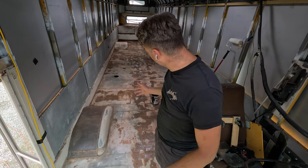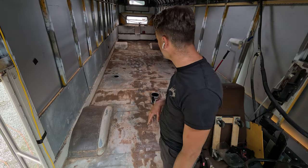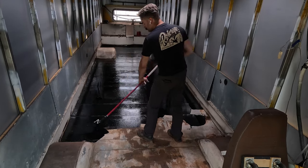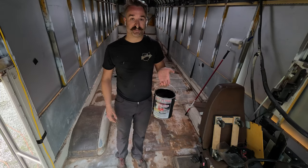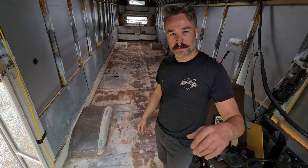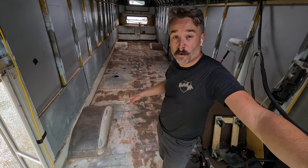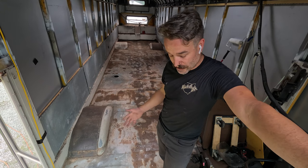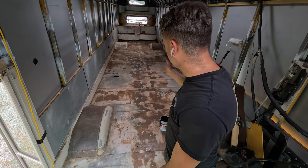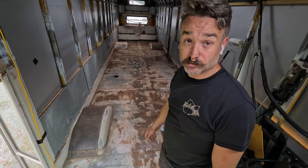Got it all swept up and cleaned. Ran the Roomba on it twice, and now it's time to seal the floor. I'm using Chassis Saver — the cheapest place I found was a farm supply, even cheaper than Amazon with shipping. I'm just going to pour it out and roll it. I don't have a tray but I'll just start pouring and rolling and go from there.